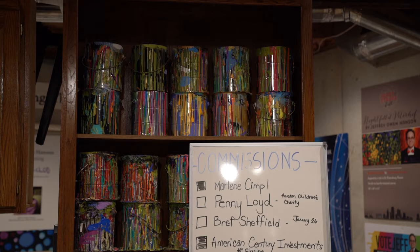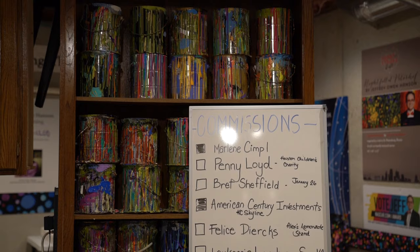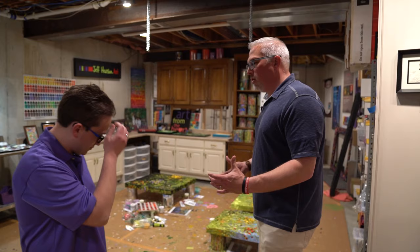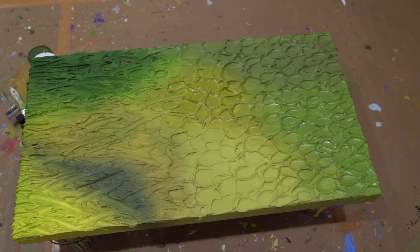The couple of times that I've visited you, the cool thing is this is all different stuff than was here the last time. It kind of shows all the progress. But I want to ask you — so much of your work has incredible texture to it. So like a piece like this, how long will this take to put together?